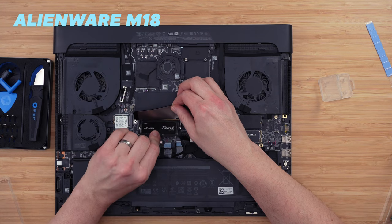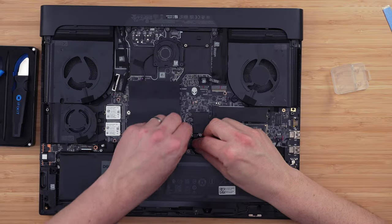Once you've done that for both sticks, plug your battery back in and replace the base cover and screw it back on. From there, just turn the laptop back on and you'll be prompted with a message saying the amount of RAM has changed — click OK and proceed into Windows. That's it, there's no more configuration needed; your new RAM is installed.